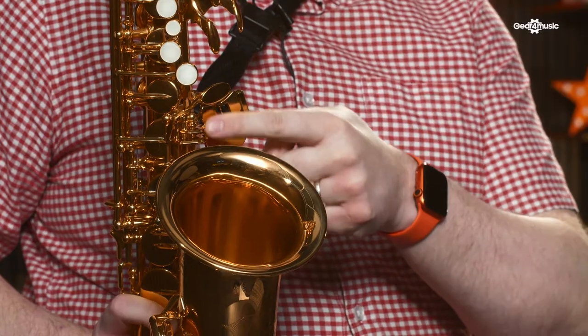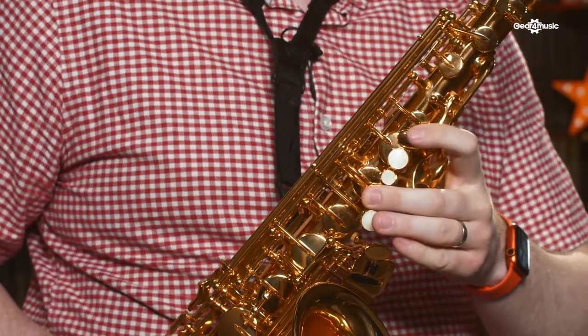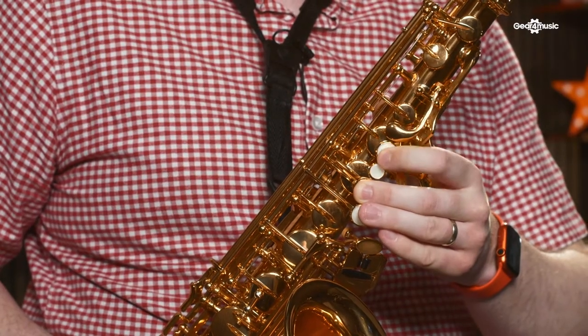You can actually upgrade to their custom range of necks, which will help your playing even further because you can really customise your sound. As your playing improves, you're going to want mechanisms that really respond to your touch. One of the things that's been improved are the low key mechanisms — on the seesaw keys here — so you can really slide around a lot easier on the lower end. In terms of the top end, you've had the front F key redesigned, which makes it a lot easier to reach and play, so you move your fingers a lot less.